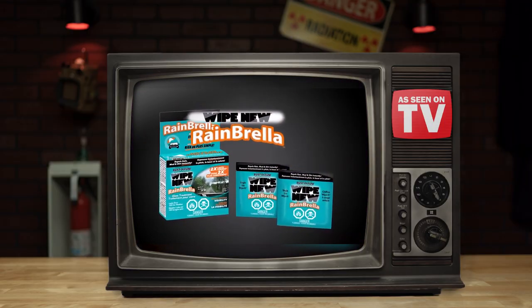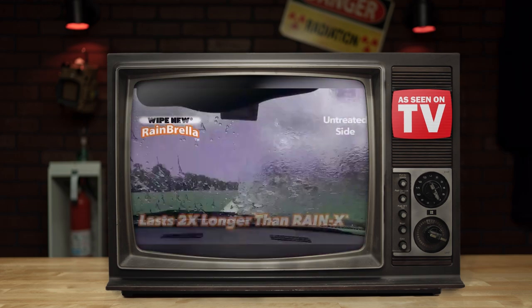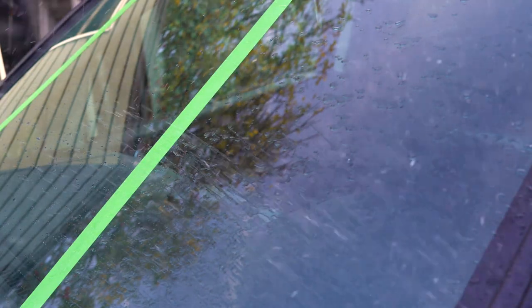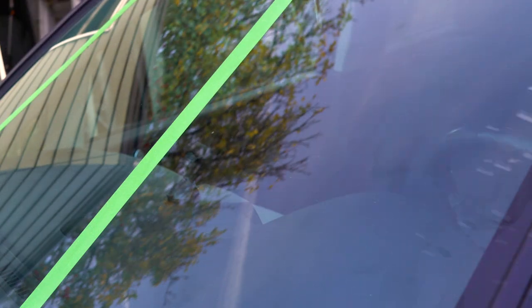The Rainbrella is a wipe-on windshield water repellent that claims to last twice as long as its most popular competitors. But is the Rainbrella gonna stop the drop when it opens up shop?